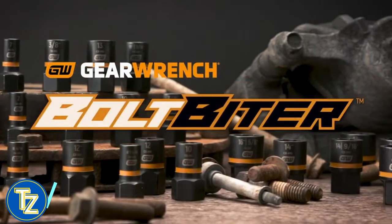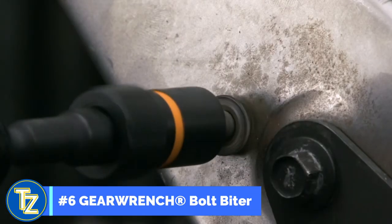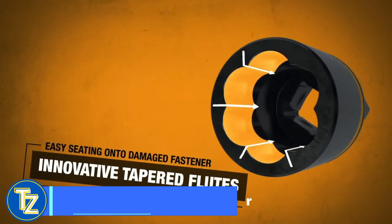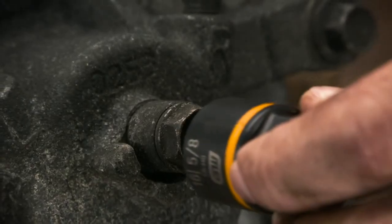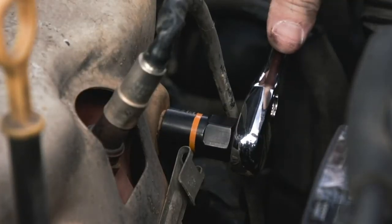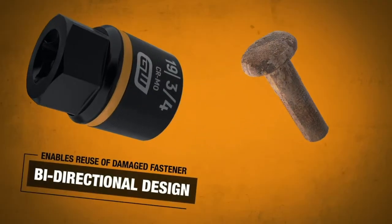Irwin presents Bolt Biter — the toughest extraction socket ever. Bolt Biter uses an innovative design of tapered flutes to grip any fastener, no matter how damaged. This revolutionary gripping design disengages from the fastener just as easily as it seats into place, which means no more fighting to remove the socket and no more jamming your socket with a ruined fastener.